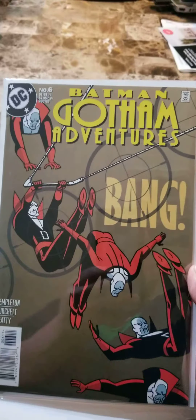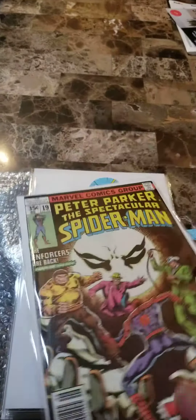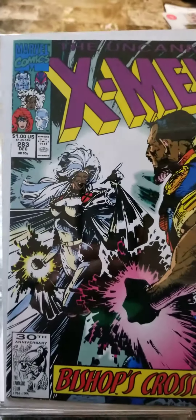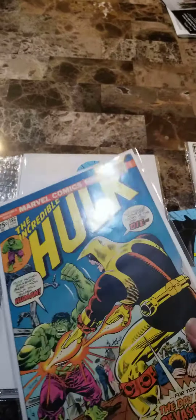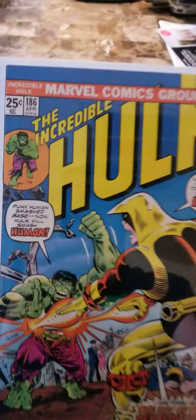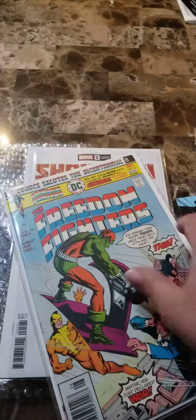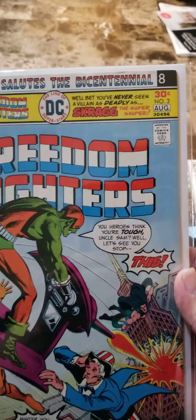You got a Batman Gotham's Adventures number 6. Peter Parker the Spectacular Spider-Man number 19. You have an X-Men number 283. You have the Incredible Hulk 186. And you have the Freedom Fighters number 3.